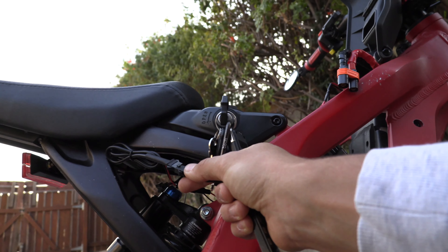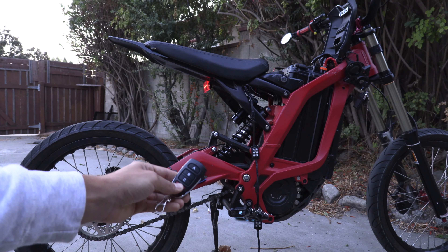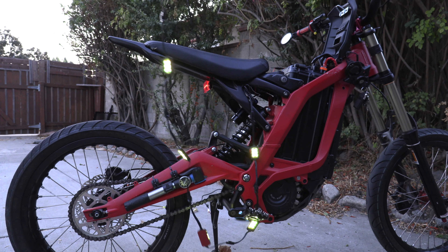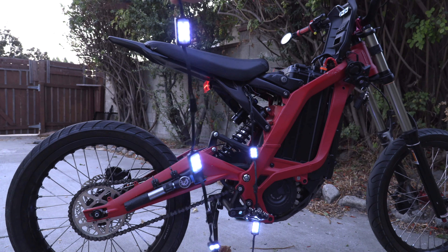I've strung up all the LEDs and all I have to do is connect them right here. Before I get ahead of myself, I'm going to make sure these turn on — these are bright as hell, look at this! So now I just get to place these wherever I want. Let's check it out.